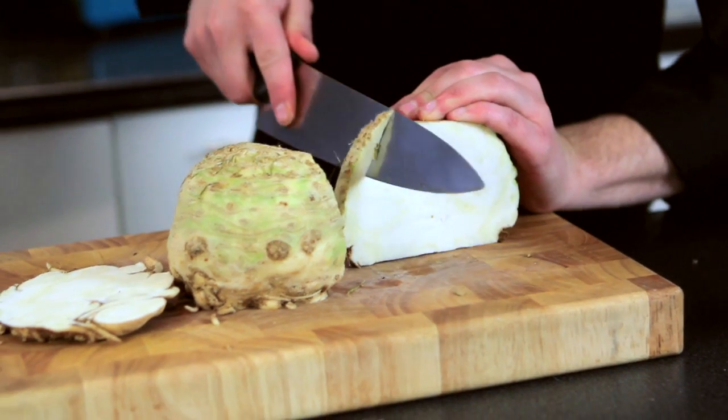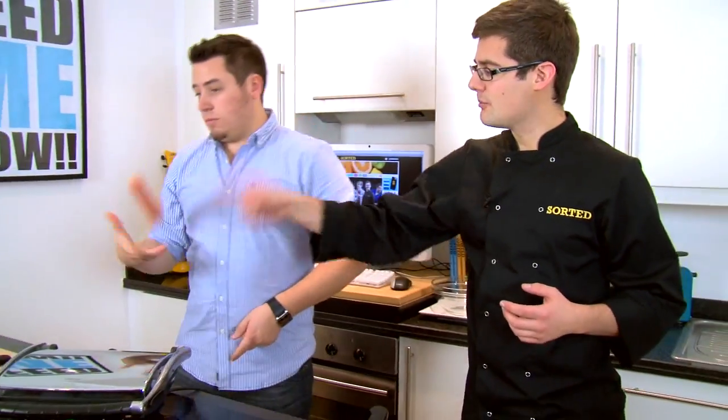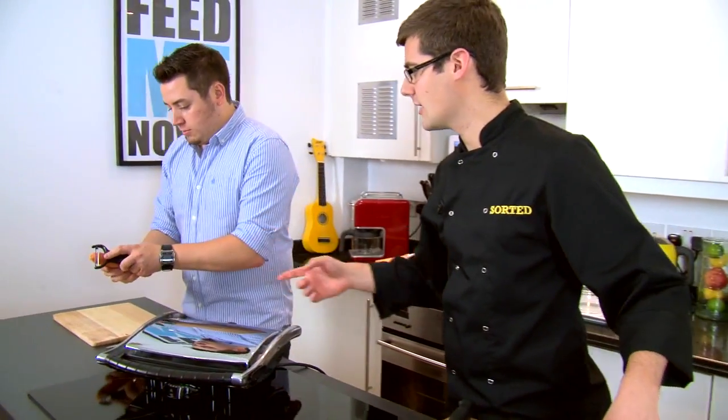All we're going to do is cut around the edge — we're only going to need half of this. You could use a peeler to do this, but it's very, very tough, so you might find that just going around with a knife is easier. Obviously a coleslaw you'd associate with cabbage and carrot — those are two very common ingredients. We're going to do celeriac and carrot — just a slight twist on coleslaw. So if you can peel that carrot, that is much easier with a peeler.